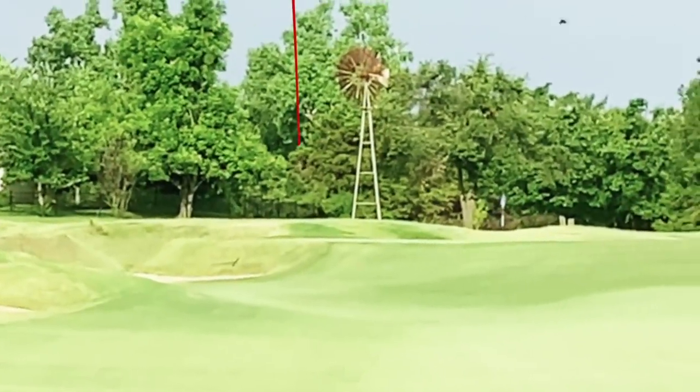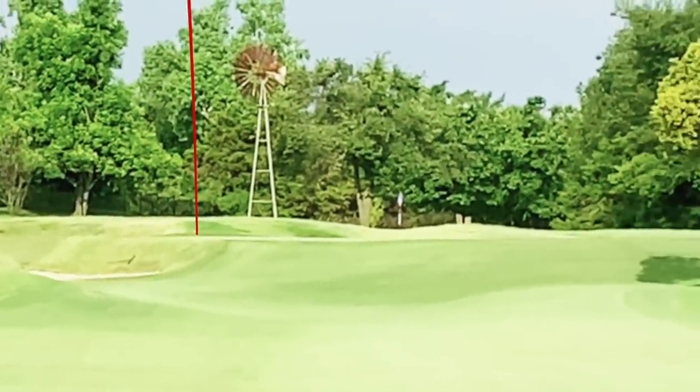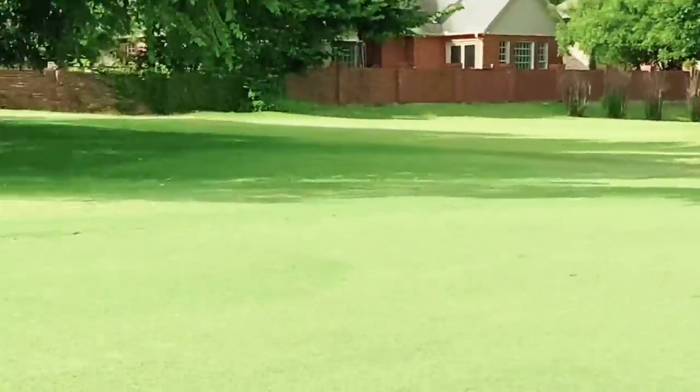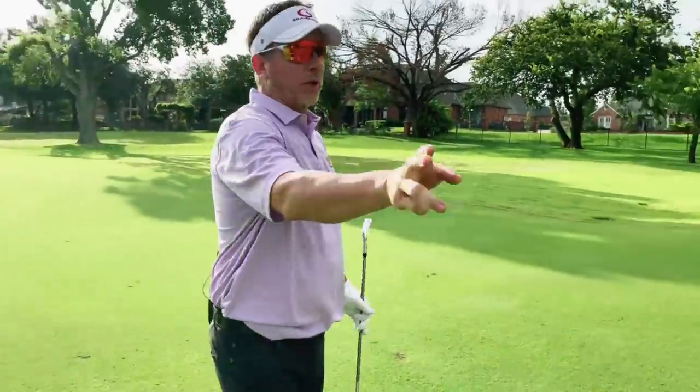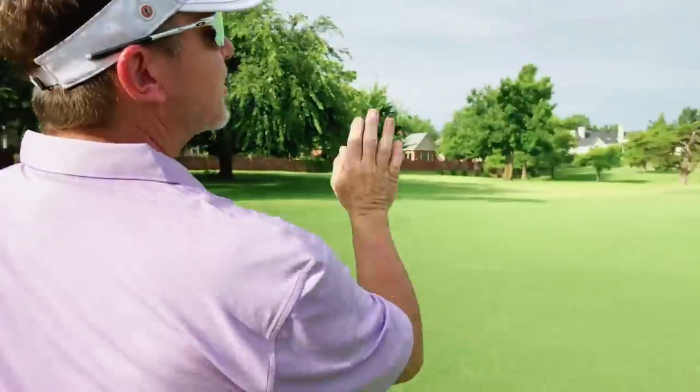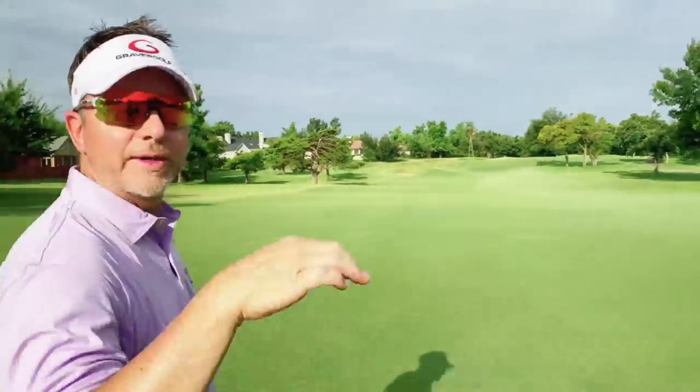Hit it good, just a little left. I think it's a little long, but it's good. It came off nice and high, just like I expected off that slope. So that's the uphill lie. What I'm going to do now is run to the other side of the slope and go off a downhill lie.